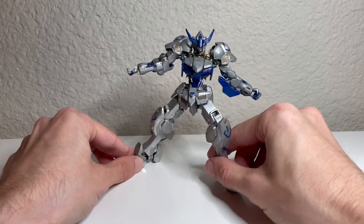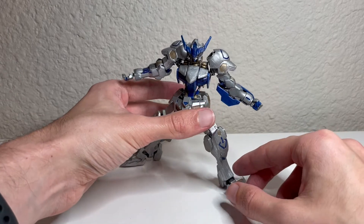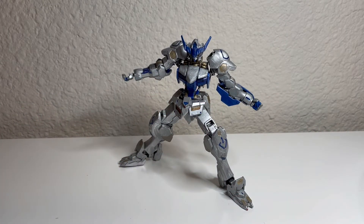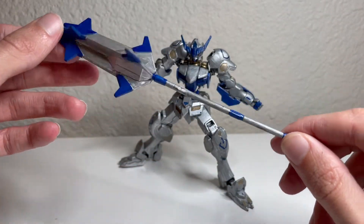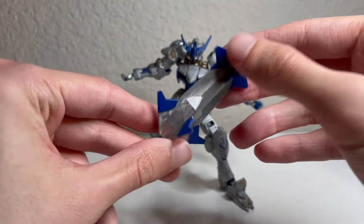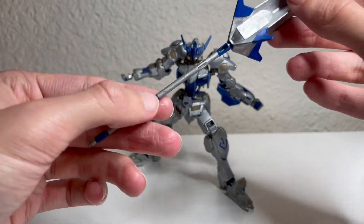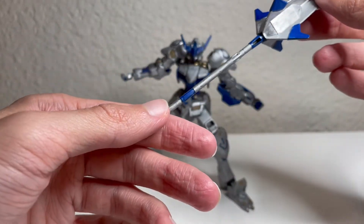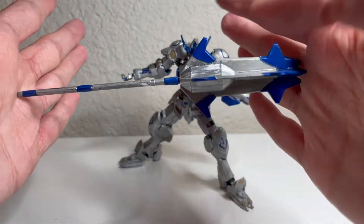The ankle joints are a bit loose on mine, but you can get a wide dynamic stance. Now getting to the two accessories I do have: the famous Barbatos mace. I used the same silver and blue — I decided to paint the tips of the mace blue, which I'm actually pretty proud of because I think it looks really cool. Going down, I got these parts of the actual handle painted blue as well, and overall I do like how this mace turned out.